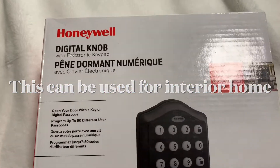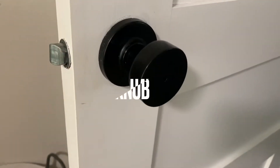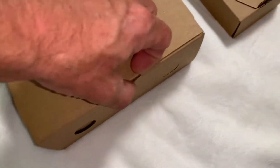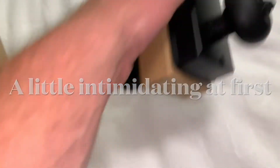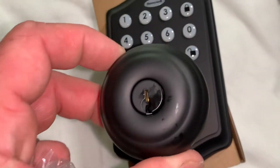Hey guys, I'm going to install this Honeywell digital doorknob that's for exterior entry, but I'm going to try and use it for interior. Here's the knob that I'll be replacing. Here's the box - this is where the handle's at, and the bigger box is what this came in. The other box has the hardware and the key option.